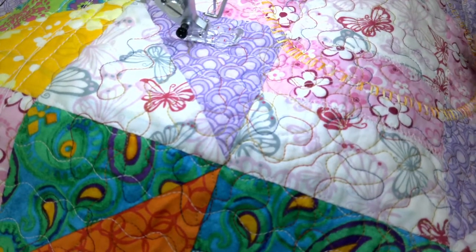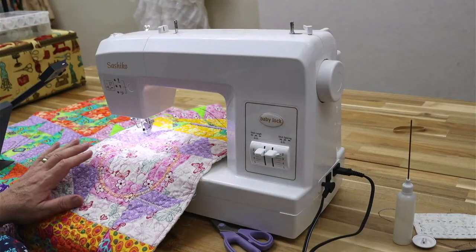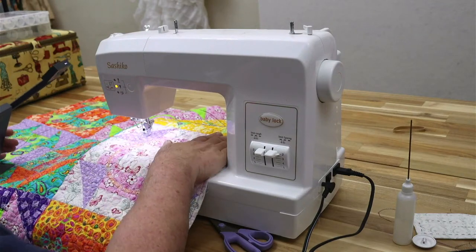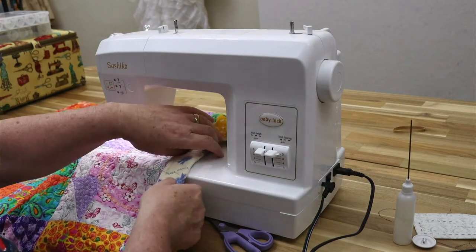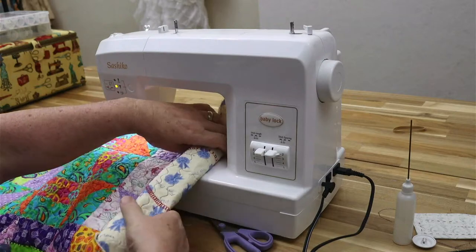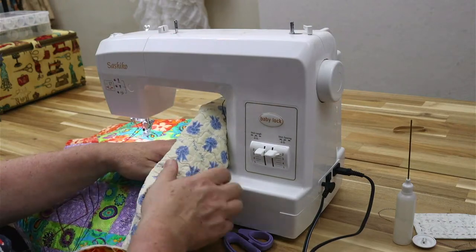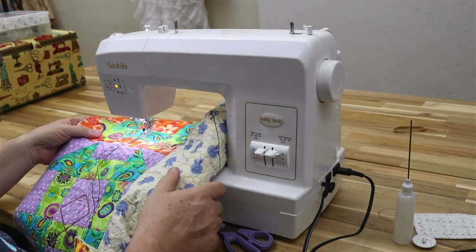That is what this episode was about. I just wanted to show you how super easy it is to quilt on this wonderful machine. It has about a nine-inch throat space right here, so if you were going to do a larger quilt, you would just roll it up to maneuver it through. This is called the harp on your machine.